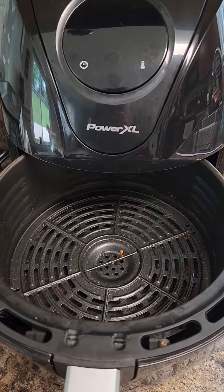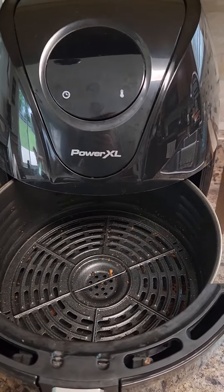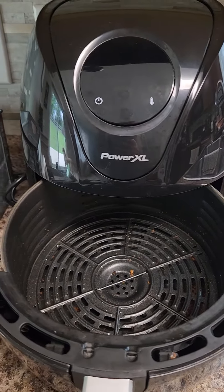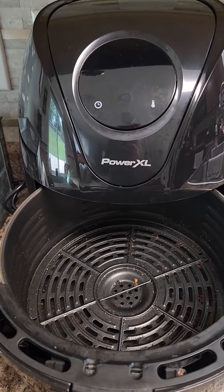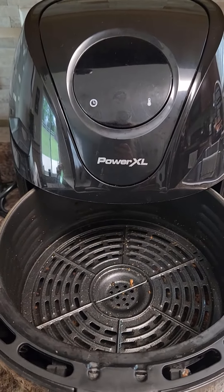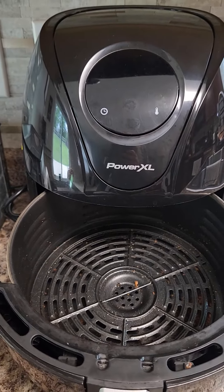But I love it. It works great. I use it a lot and it's so simple — you just throw it in there, go about your business, and it cooks within no time. It's so much easier to clean up than preheating your oven, and to me it's healthier than using the microwave.